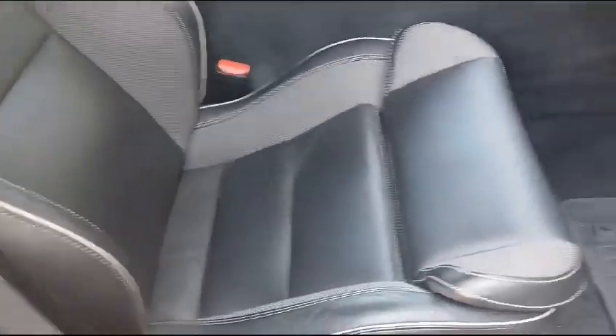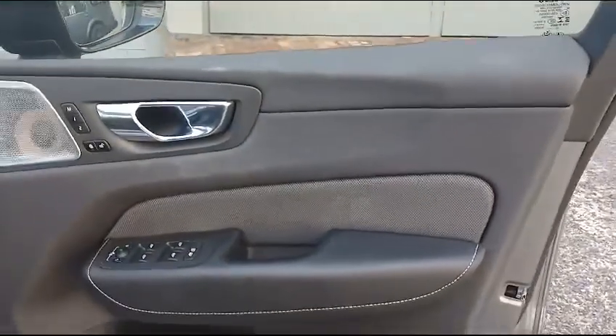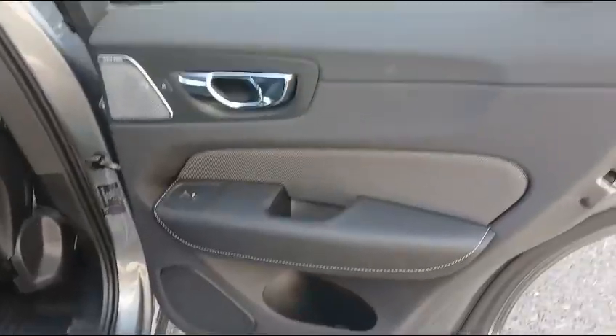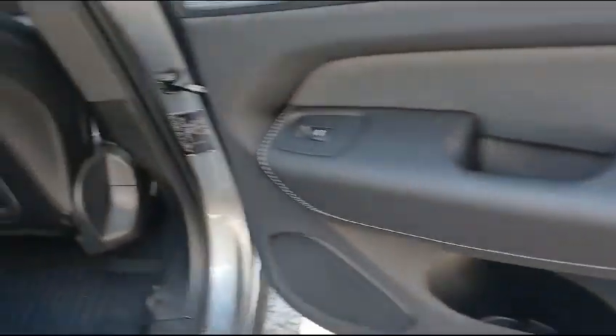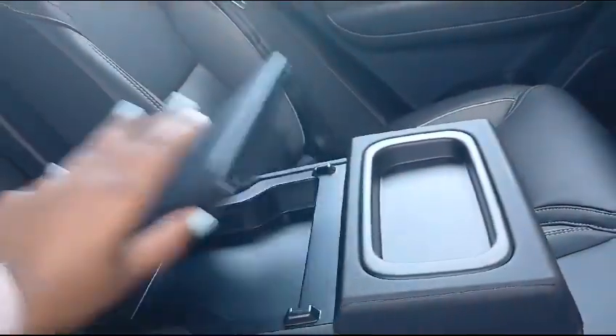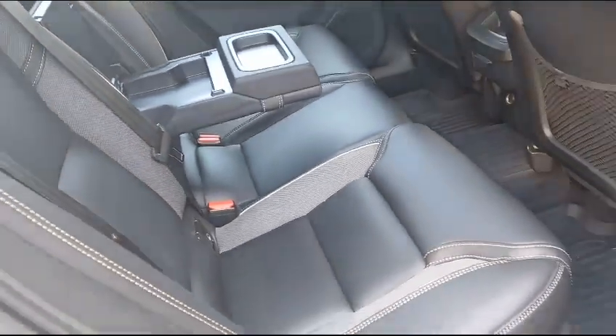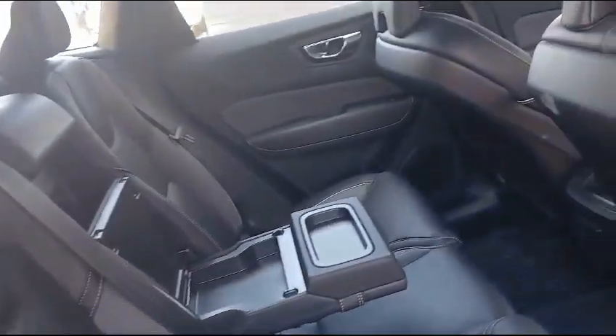You have the front right seat with the carpet and paddles, door panel, going to the rear side of the vehicle. The rear side door panel as well as the carpet with some extra space for storage. You can see the door panel as well as the seats, and it opens up so you can put up your cup holders. All seats are in good condition.